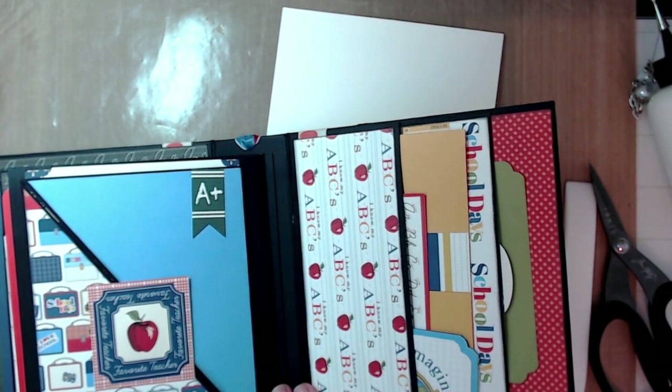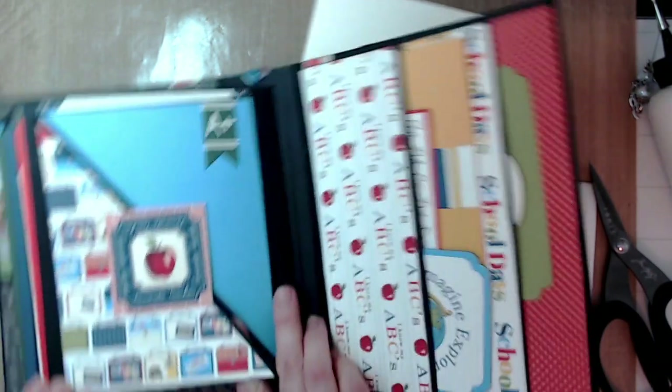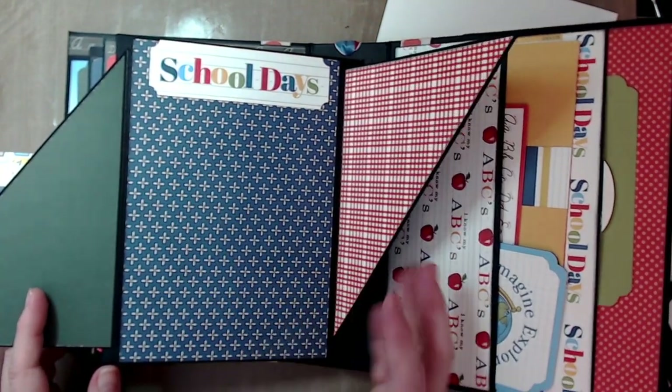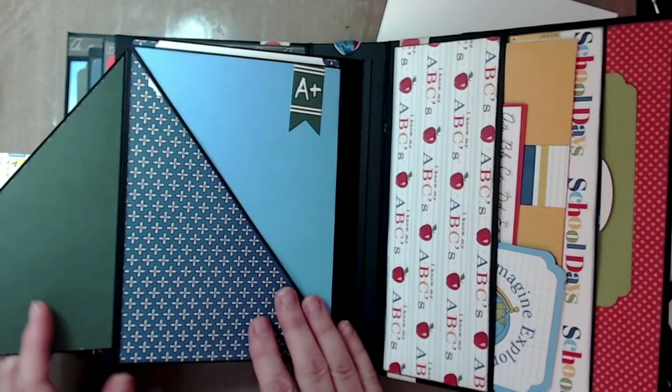Turn it over — page six. Page six has two triangular flaps with an open space for a big photo in the middle.